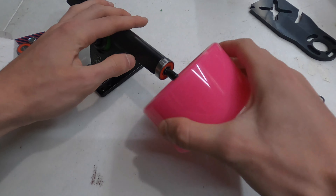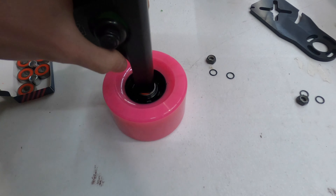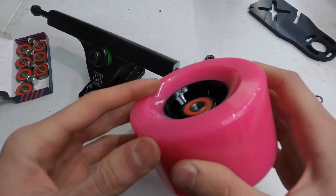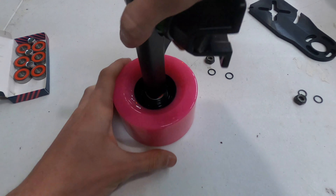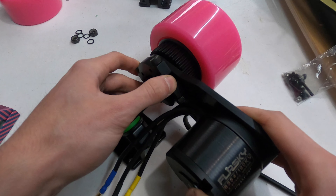Next we put the bearings inside of the ABEC clone wheels. Slide the bearing onto the truck and then press the wheel firmly onto the axle, flip the hanger onto its side, and press firmly down — the bearing will just pop right into place. To get the other bearing in, do the same thing except after placing the bearing, place on a spacer and then pop it right into place.